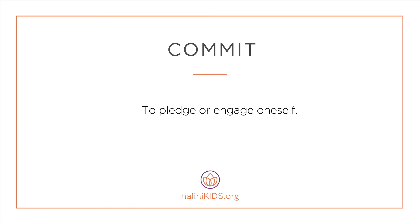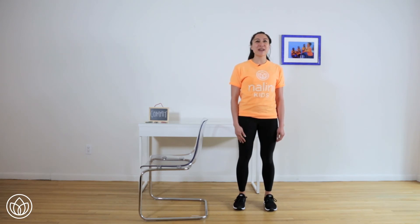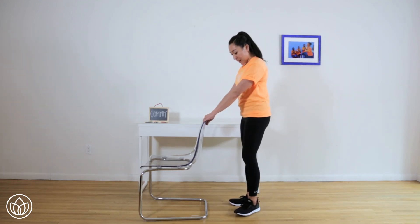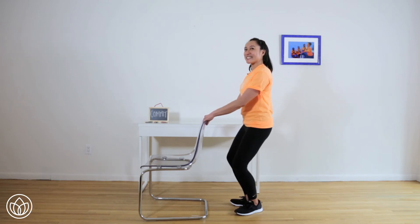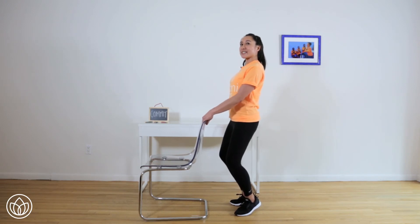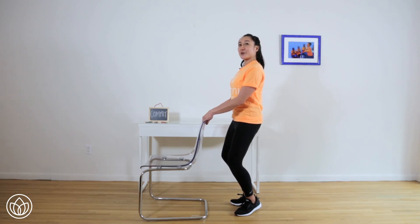Commit — to pledge or engage oneself. V position. This is a tough exercise, so you're going to have to commit. First step, find a chair or a table that you can use for balance. Grab onto the edge of the chair, bring your heels together, toes are apart. Your heels are going to stay glued together throughout this entire exercise. Bend your knees, lift your heels off the ground about one inch. From here, open up the chest, lean back, drop your tailbone and squeeze your belly. We're going to do two counts down and two counts up ten times.